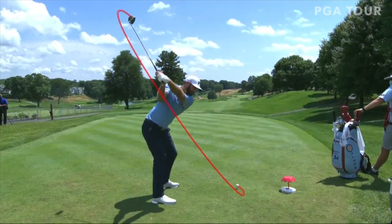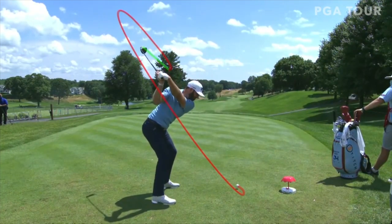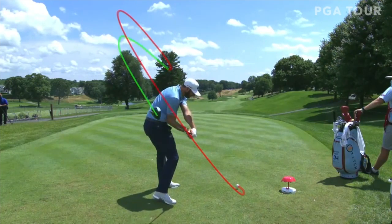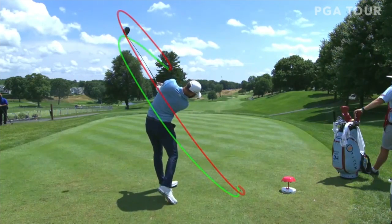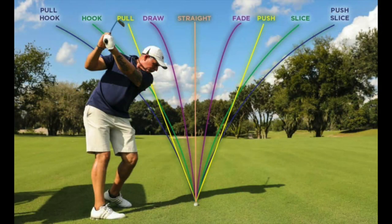Somebody might watch a Dustin Johnson video and think that all they have to do is close their clubface as much as possible. This is not correct and we are not suggesting that more flexion is always good. Too much flexion can cause a very closed face at the top. The extremely closed face will incentivize hitting with a very out-to-in path, causing massive hooks. So we need to remember that you should measure and balance your wrist motion to control the clubface.